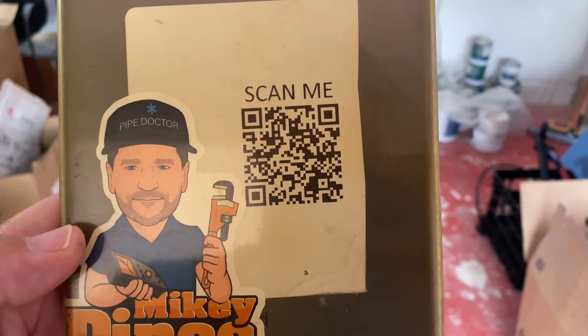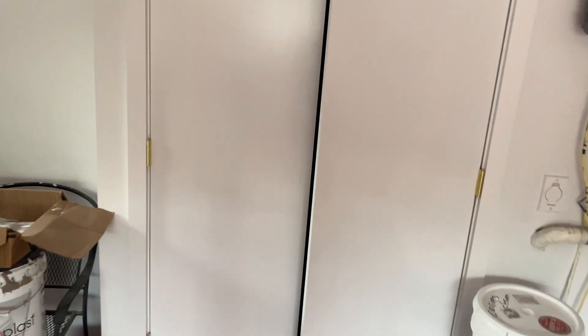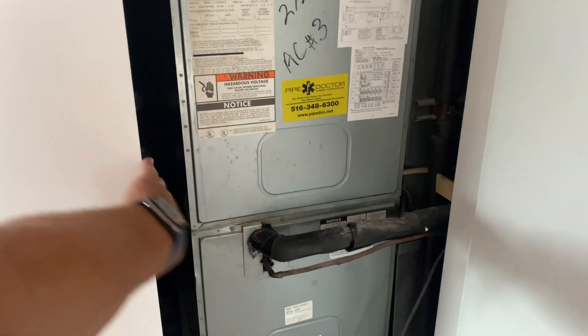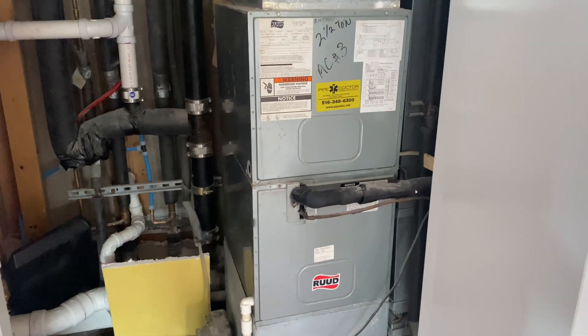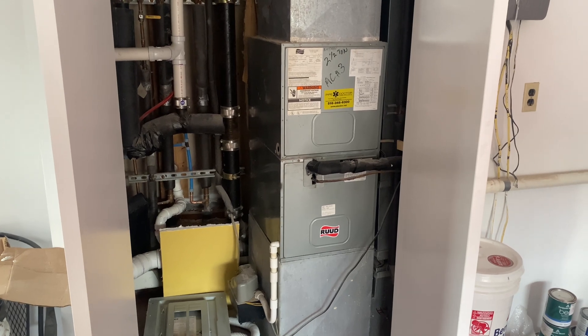But guess where it doesn't say 410A? The air handler. Yep, they didn't make that R410A, that's for sure. And in case you're wondering - you can change the TXV and make it a 410A system. Well, not really, but if you really wanted to, I guess you could be a hack and you'll bring me stacks.